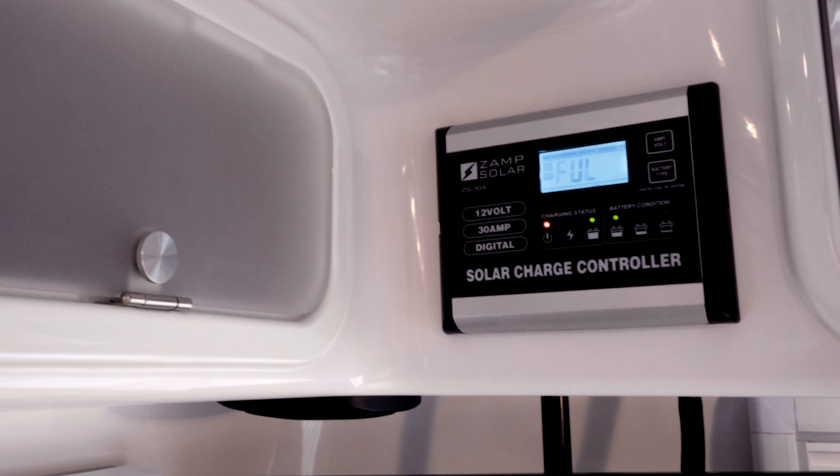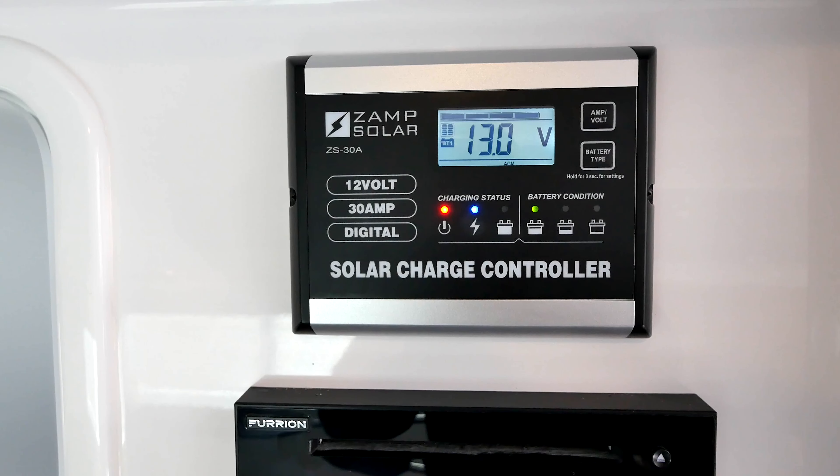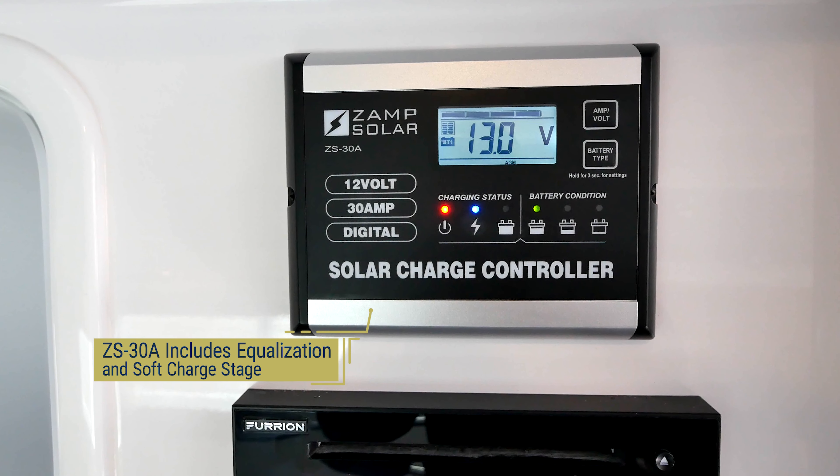The Amp Volt button on the top right allows you to easily cycle the digital LCD to display the battery voltage, charging current, charging capacity, and battery temperature. The battery voltage displays the current voltage that your batteries are charging at. The charging current displays the voltage level going from your solar panels to your batteries. The charging capacity displays the total amp hours that have been harvested from the solar panels for the current day.